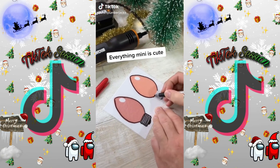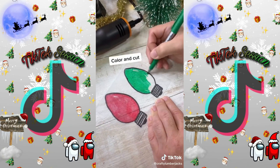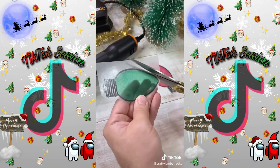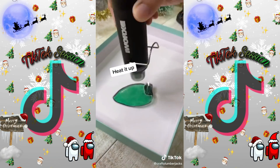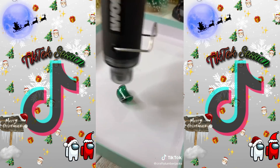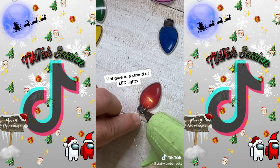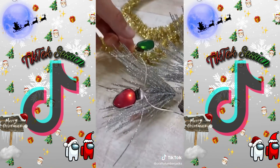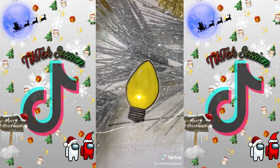Shrinky Dings! Did you have any idea you could use a heat gun to shrink down Shrinky Dings? We didn't. This is a great last-minute Christmas activity. All you have to do is use permanent marker on Shrinky Dings paper, cut it out, and then use your heat gun. We like to put it in a small box so it doesn't fly away. It's going to curl, bend, and manipulate, but it will always lay flat in the end. We just used some LED fairy lights and glued them on with hot glue — it makes such a cute vintage Christmas light bulb.